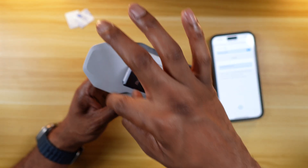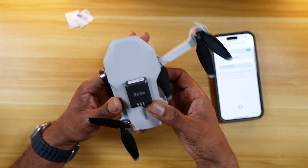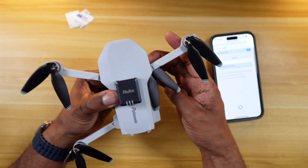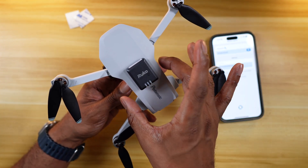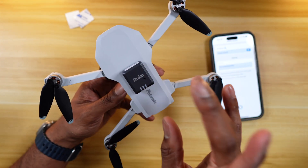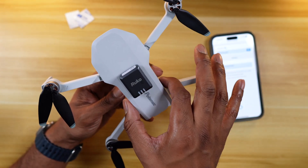I went ahead and mounted it right in the middle of the drone. Because it's so light, I don't think it's going to affect the center of gravity much. My only concern would be the placement of the compass and the internal components — the GPS and all of that — hopefully it won't have any interference. We're out here with the Potensic Atom and the Ruko remote ID module all powered up, connected, and ready to go.